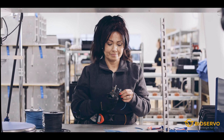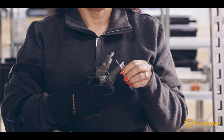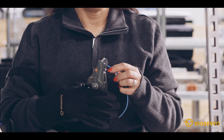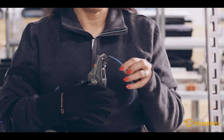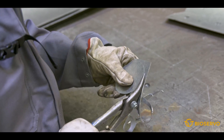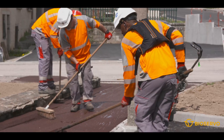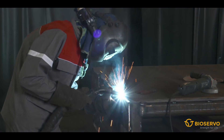The system is suitable for grip-intensive work tasks where the hands are exposed to high forces, repetitive or static work. In many industries, tools and power tools are held static for a longer period. Ironhand relieves the muscles, reduces the fatigue and increases the productivity.